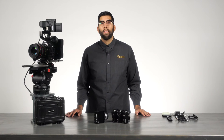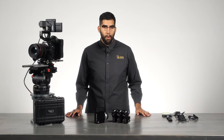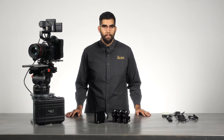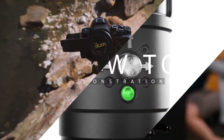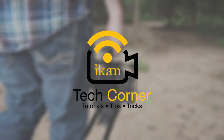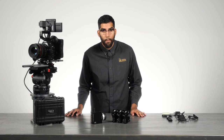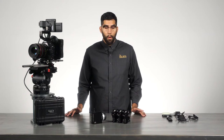Hey everyone, I'm Julio Ramone back at the iCanTech Corner, and today we're going to talk about the Remote Air Pro by PD Movie. This is the Remote Air Pro — it's a 3-channel wireless lens control system designed to work with your iPhone or iPod Touch.